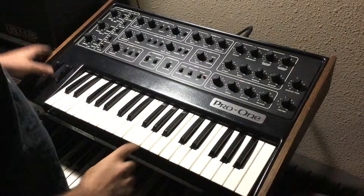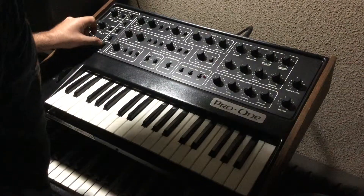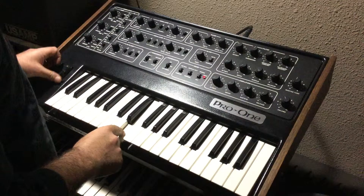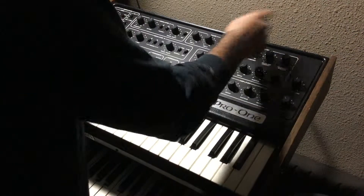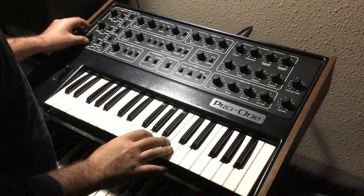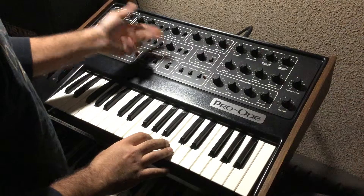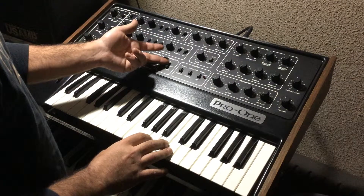For the mod wheel, let's turn the LFO on the mod wheel. Let me get rid of that weird setting. So since the LFO messes with the arpeggiator speed...